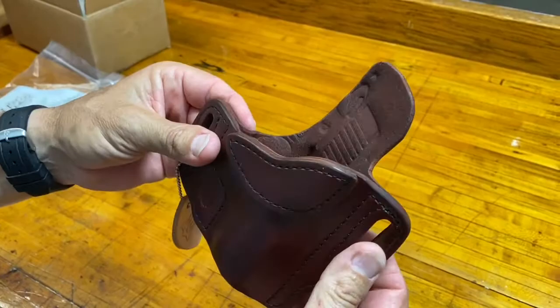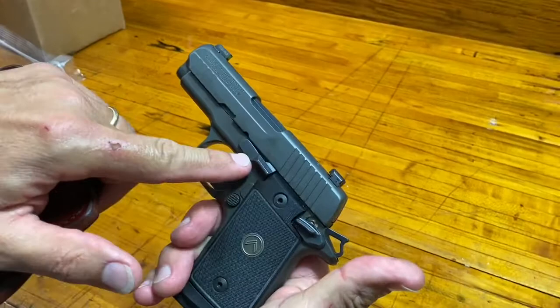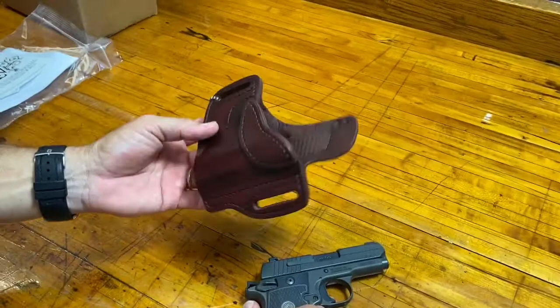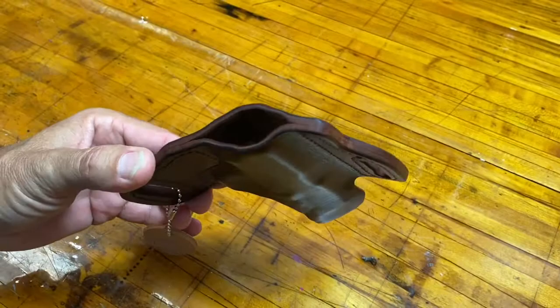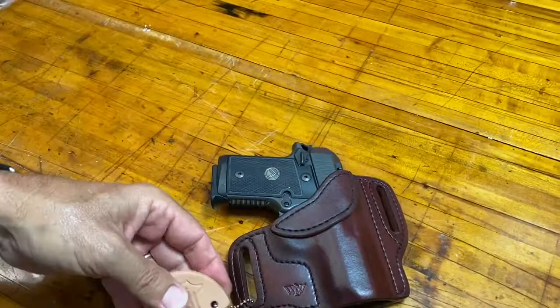Pretty darn impressive. And look at this too — like I said before, this goes in like so. They've even done a print impression — when you pull it out, here is the safety, here's the release pin. Look at that — there's the impression of the safety right there. They've obviously got a pretty good mold. That's pretty neat. Here it is laid flat, and here it is with the gun in place.